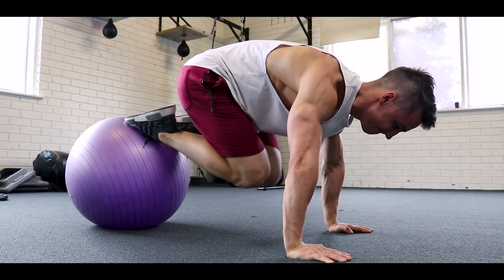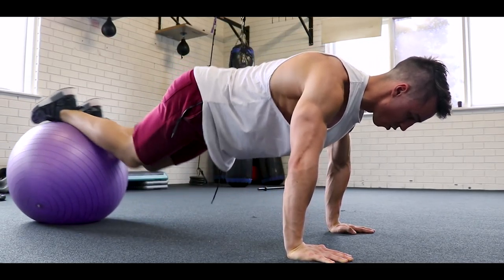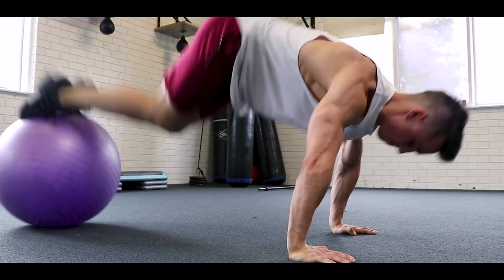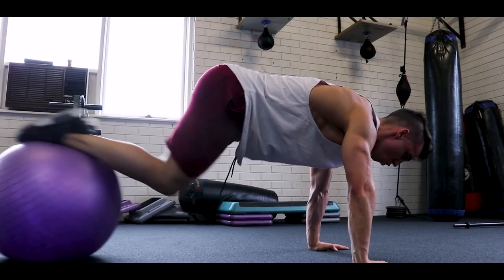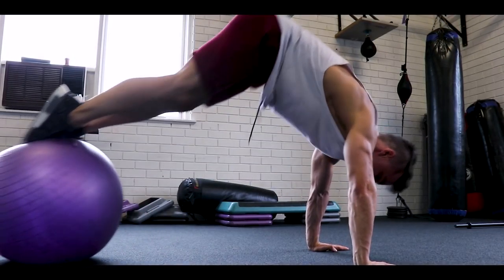Last but not least, hitting a little bit of abs — the exercise ball pull-ins. This is a great overall exercise working the core, obliques, lower abs, and upper abs as long as you do it correctly. You really want to get those knees all the way to the chest to activate everything within the abs. That is the shoulder and ab workout — give it a go and let me know how it goes.